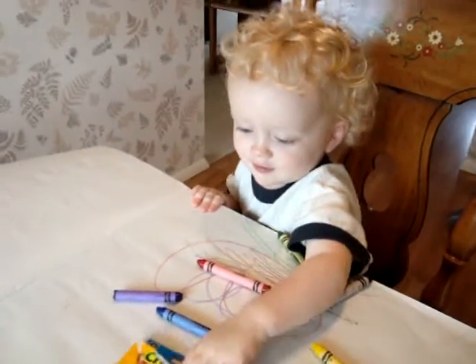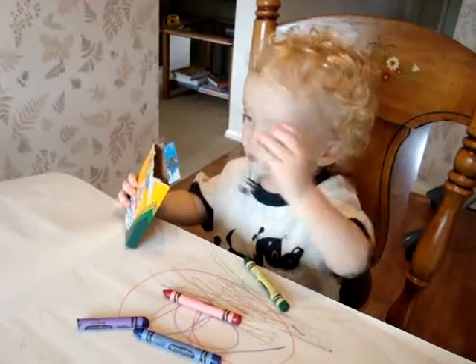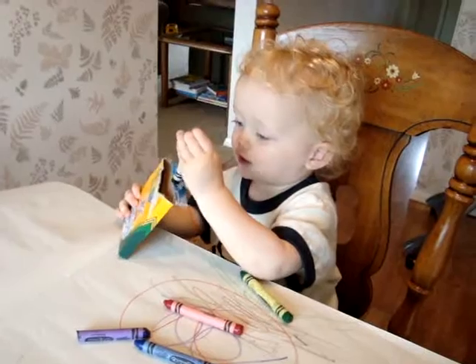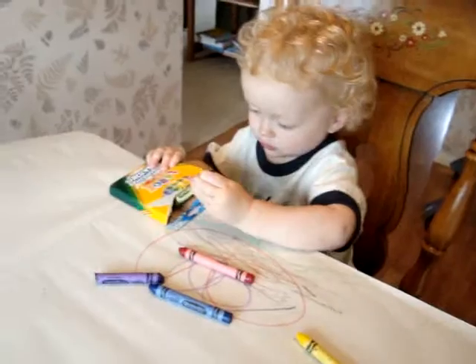That's the box. Oh, you're going to put them away? Good job! Are you all done?